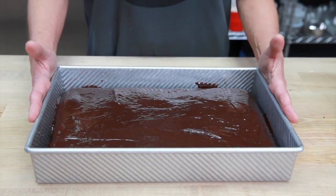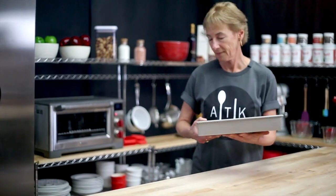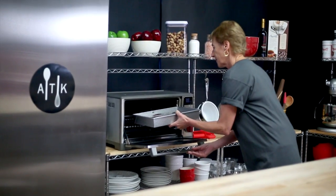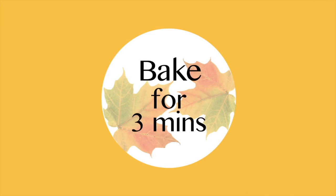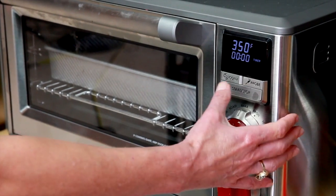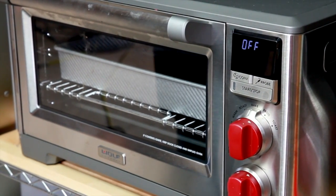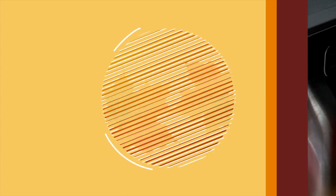Here is where the fun part comes in. We will only keep the cake in the oven at 350 degrees for about three minutes. Once those three minutes are up, we will turn off the heat but do not take the cake out — just leave it in the oven for about 15 minutes. This is going to start the cooling process and give us the texture of the topping that we want.